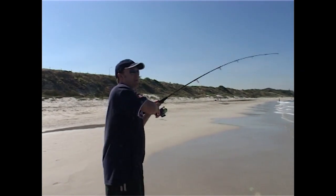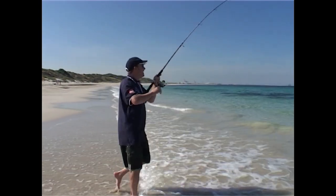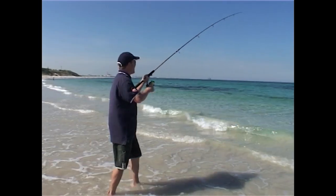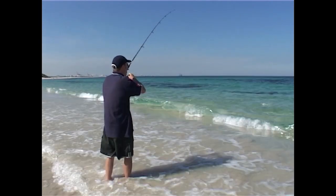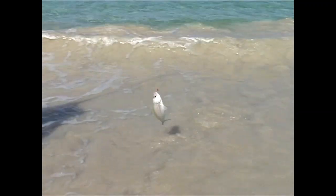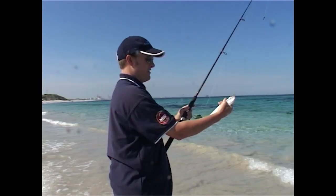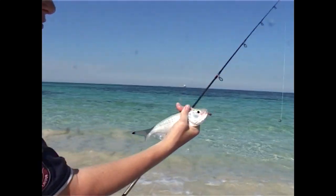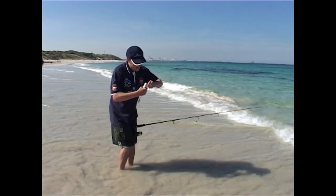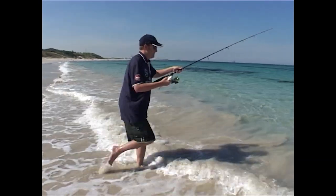Oh hello — I bet that's a herring, he hit that pretty hard. Can't tell yet. He's fighting up pretty high so I think it's probably a herring. Here we go — boy, they're big herring here. Aren't they a wonderful fish. This one's not hooked too badly so I might let him go. There we go fella, swim off and join the others.